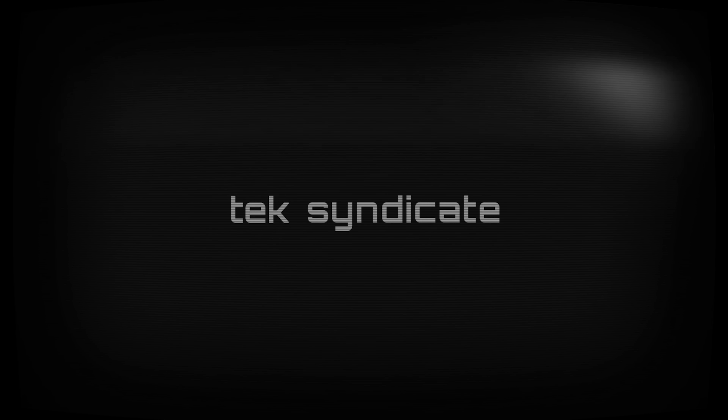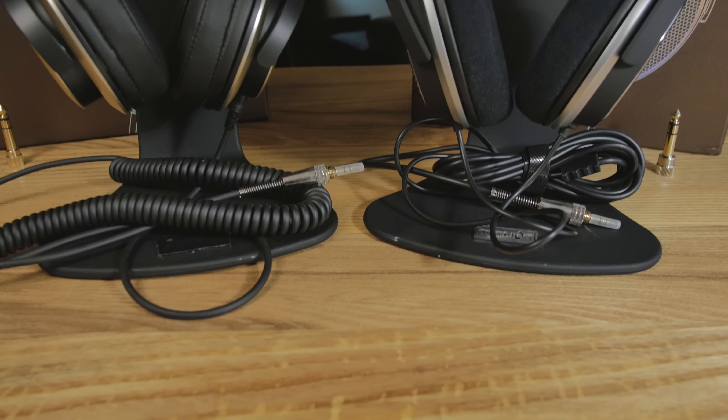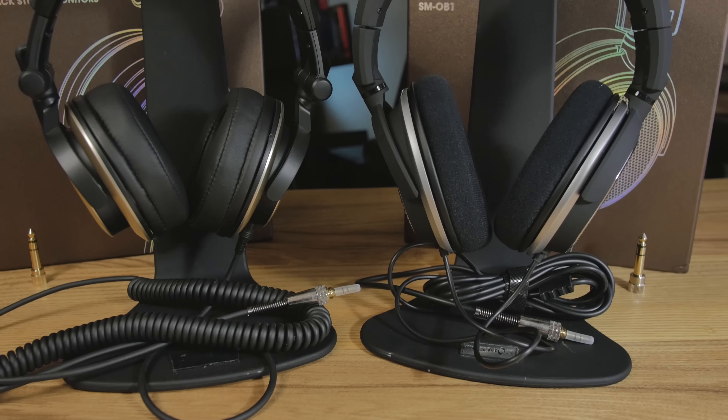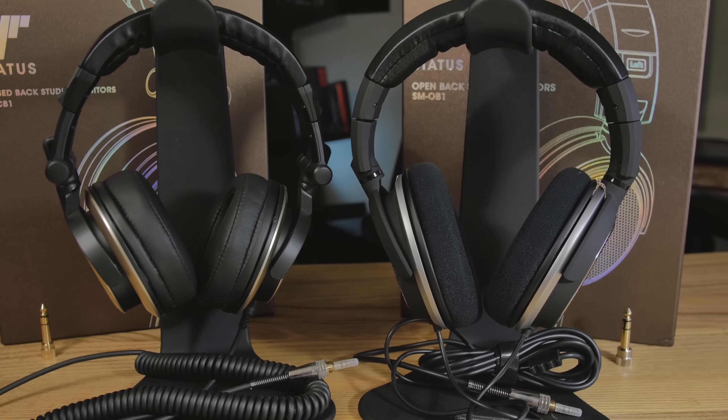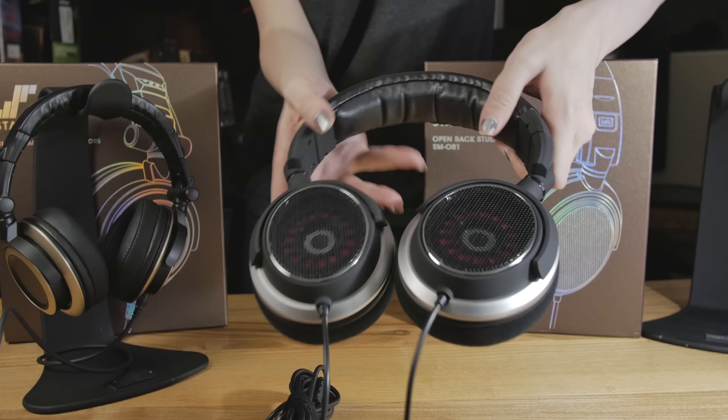Let's check out the Status Audio headphones. These are studio reference headphones — we have an open back and a closed back. They are not two versions of the same headset; they are quite different from each other. I'm going to go through the specs right now, but they sound really good for the money. I was actually a bit shocked — wow, these sound really good.